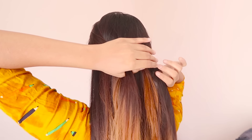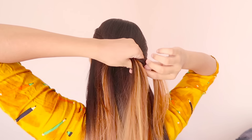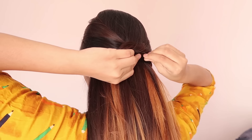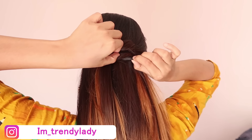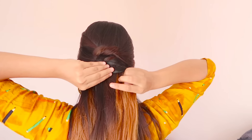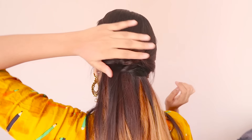Now take a small strand from both sides one more time, tie a knot, and secure it with a hair tie. And that's it for the second hairstyle.